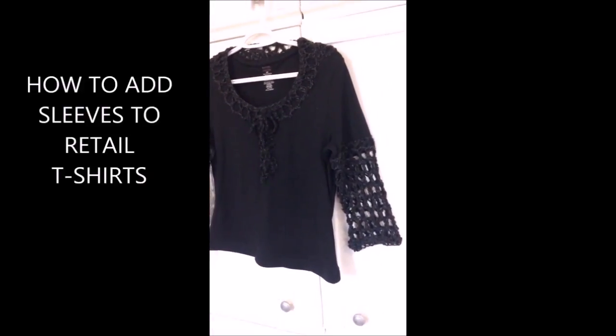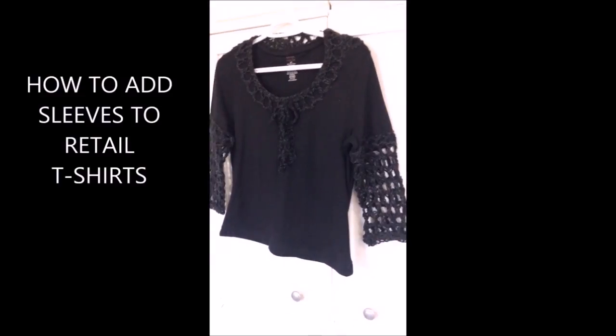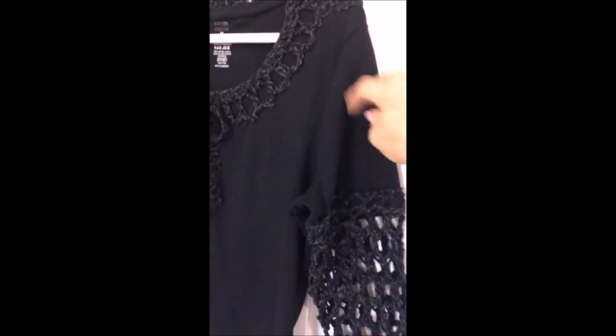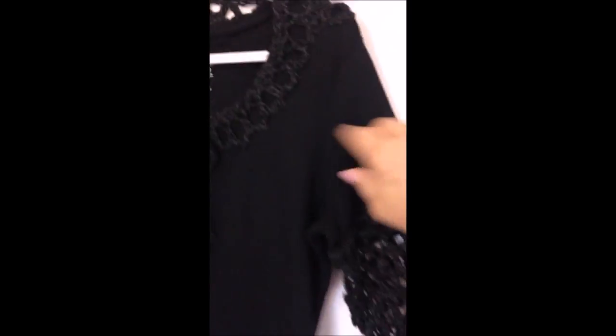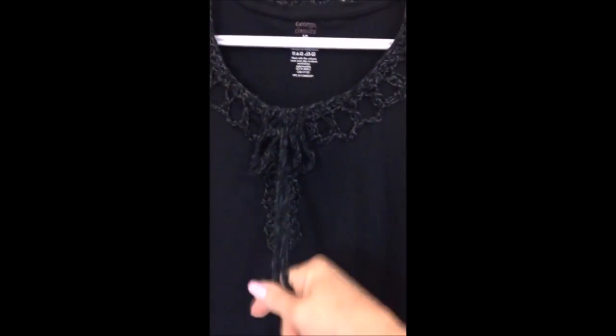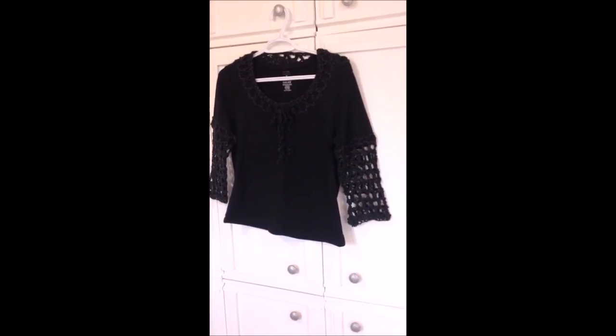Hi everyone, this is Emmy. Today I'm going to show you how you can add sleeves or other decorations to just an ordinary plain t-shirt. This was just a plain short sleeve t-shirt and I added sleeves, some trim around the neck, and then I added this cord just for detail. So I'm going to show you how I did this.